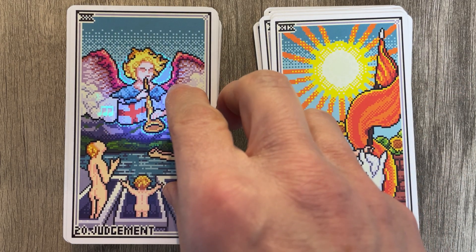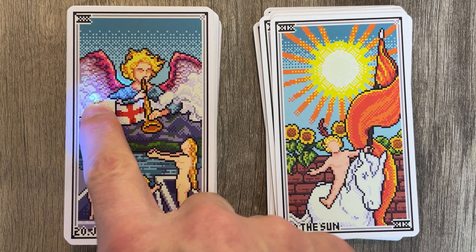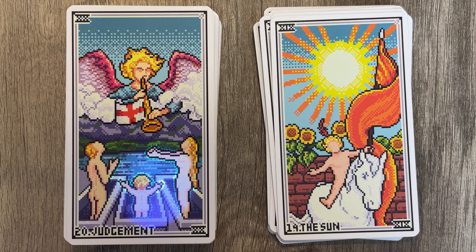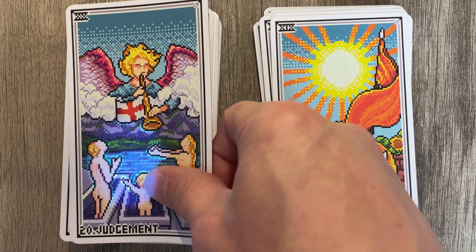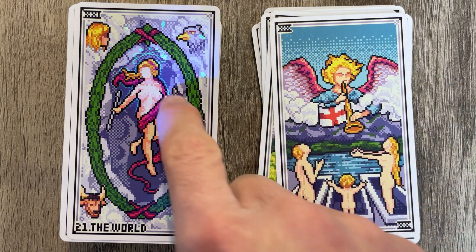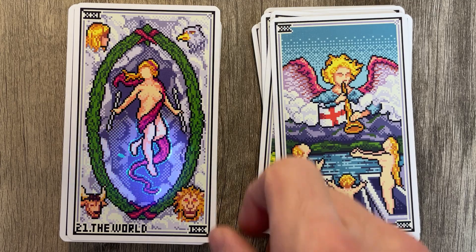I like the halo — the halo makes it nice. Musical notes! That's a bass clef, I think. Outlining Judgment — rebirth, reincarnation. And then we have the World — that is interesting.